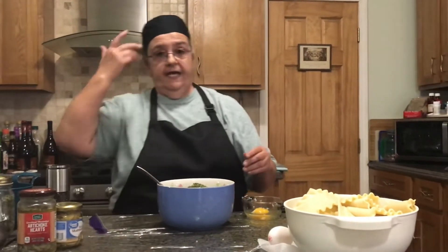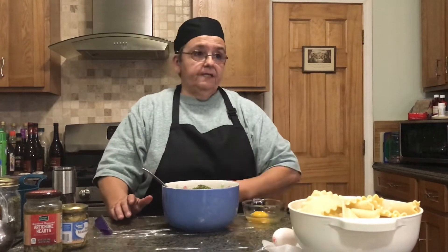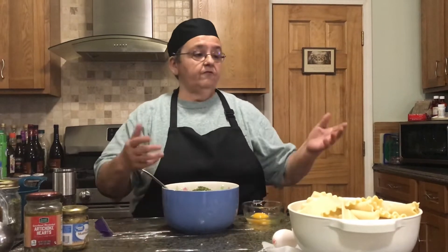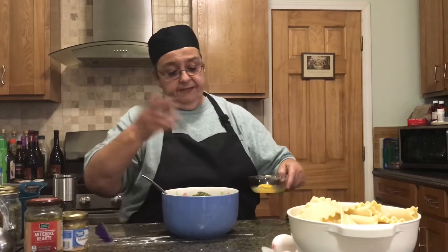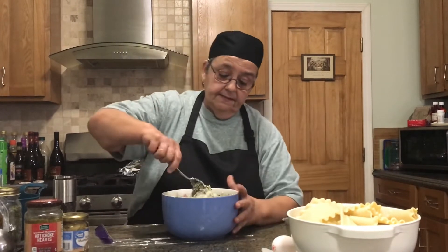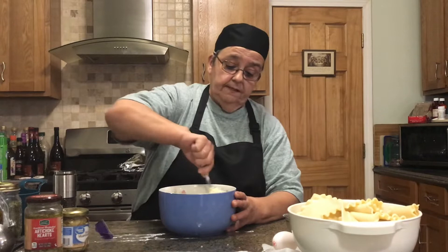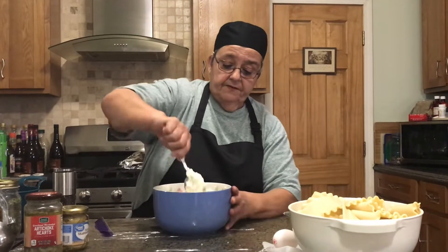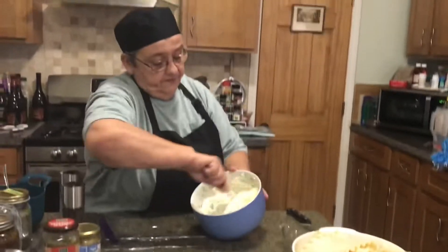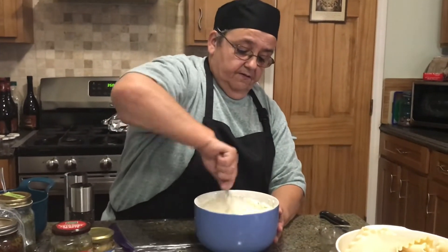You'll always see me with a hat on — whether this kind or a baseball hat, that's me. I like to wear hats and it saves from getting hair in your food. The apron I use because I'm constantly looking for a rag to wipe my hands on. Anyway, back to this — I add my egg and stir it up. I might need two eggs; I don't know until I get it mixed. It doesn't look like I'm going to need the second one, so we'll mix this up and get a nice cheesy mixture.